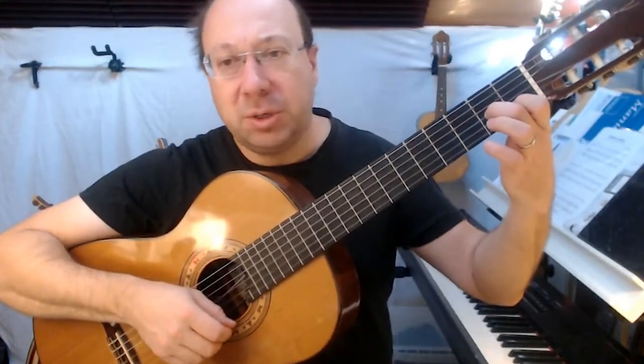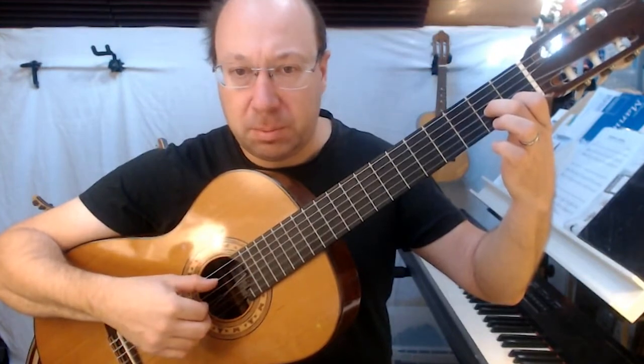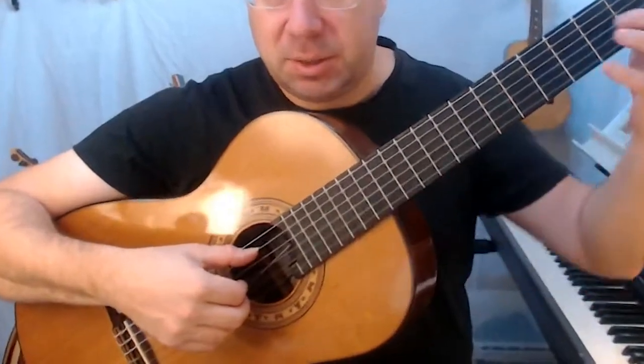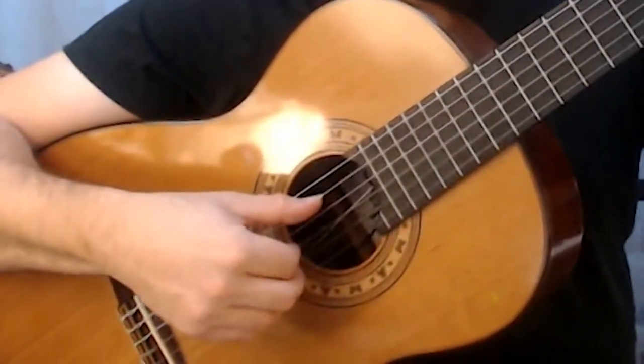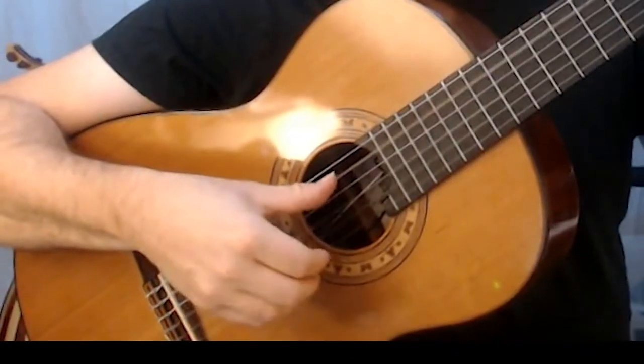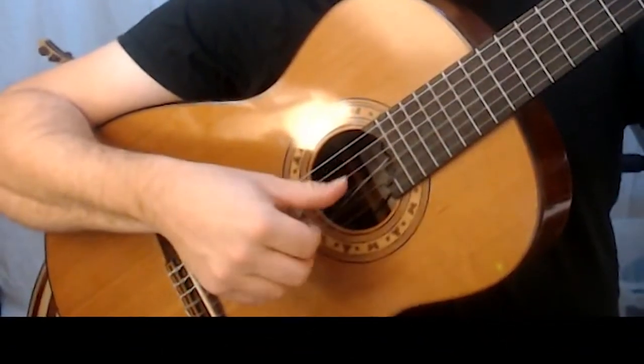When we come to the A chord, instead of playing thumb and finger separately, we're going to play them all together. Notice in my right hand how my thumb and fingers stay away from each other and kind of cross past each other, so that they can both pluck — thumb goes down, fingers come up — and they don't crash.